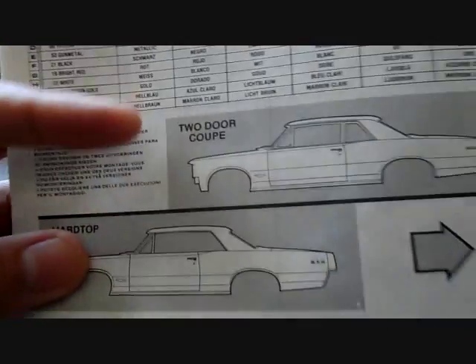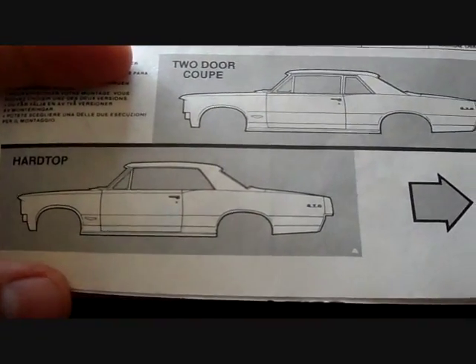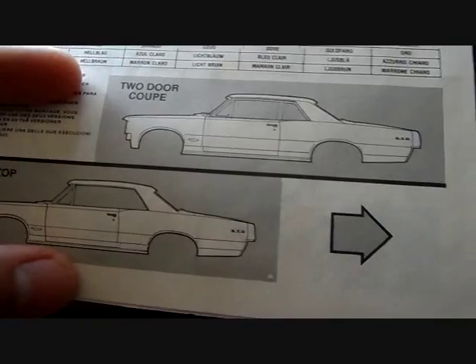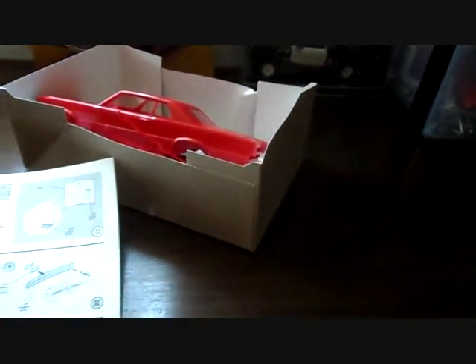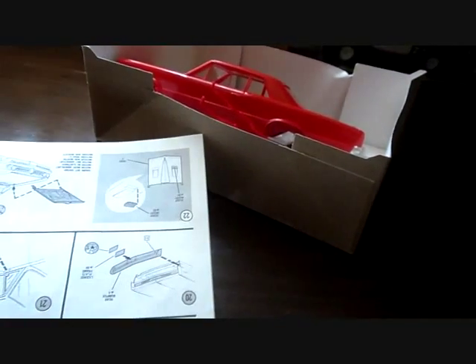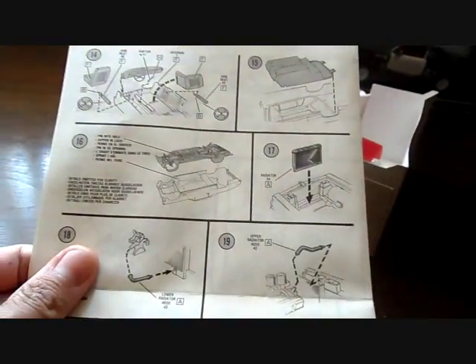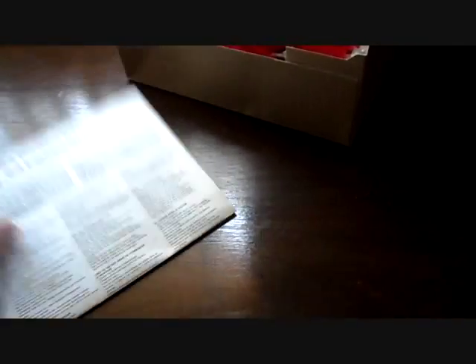Here's your body option: you can make this a two-door coupe or strictly a hardtop. I like the hardtop version to be honest — saves trouble trying to glue in the glass. Very nice, basic instructions, easy to read, nicely illustrated. You find your decals and all you get are license plates.